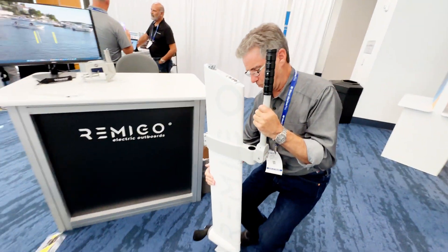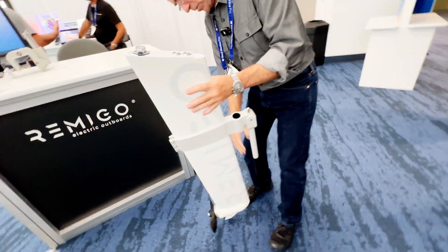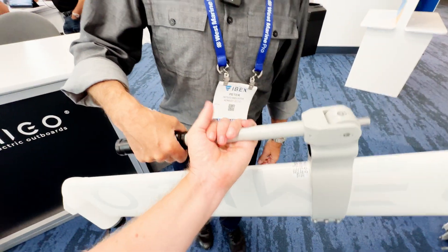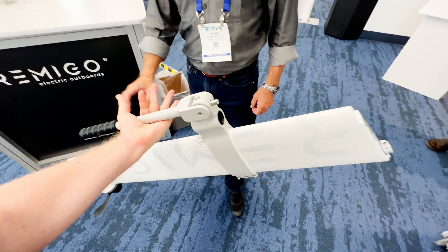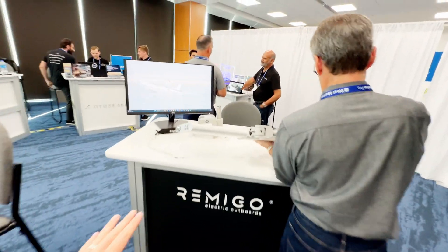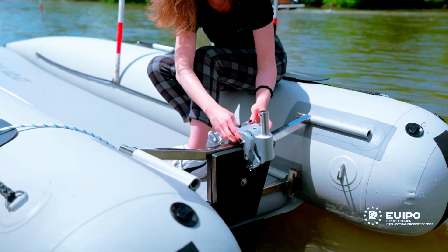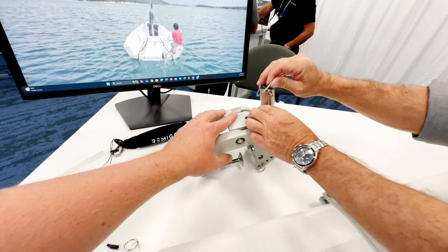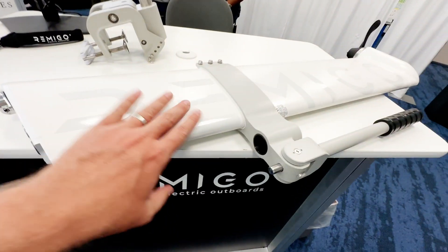We make it easy to carry or lift off the transom by doing this. You just pop it down, pull this out, and it's 26 pounds — very easy, incredibly lightweight. I mean, I'm filming right now with one hand — look at this. This is incredibly the lightest three horsepower electric outboard I have seen. And you've got a really cool mount here that lets you quick-detach it from the boat. You just flip this off and it comes off, and it's back on.